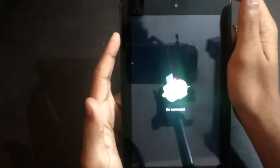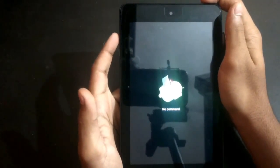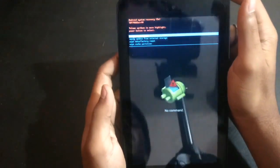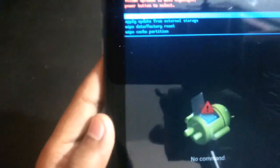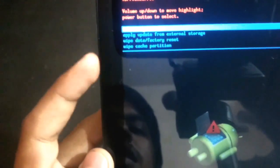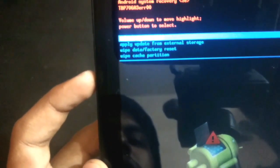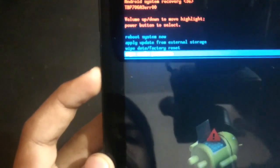Now you can see it is showing 'no command.' Now click the power button and volume up button for two seconds — one, two — and you can see this menu here: reboot system now, apply update from external storage, wipe data, and factory reset.